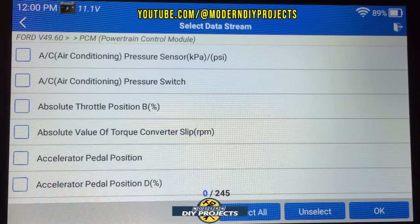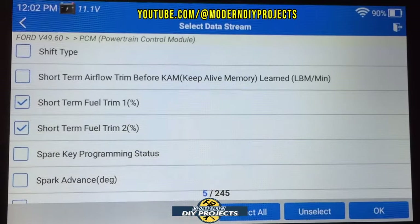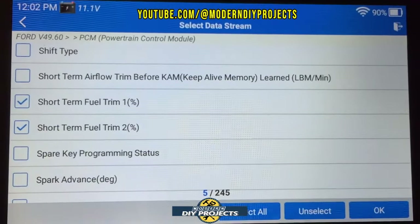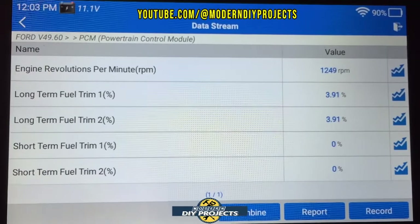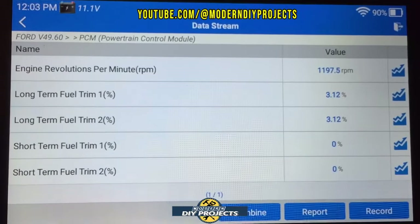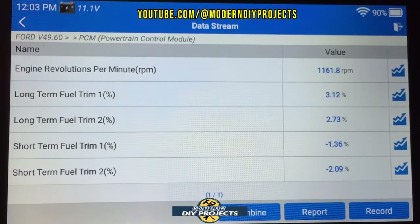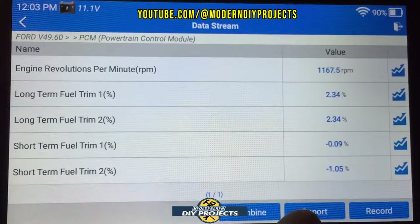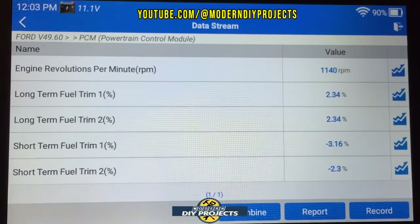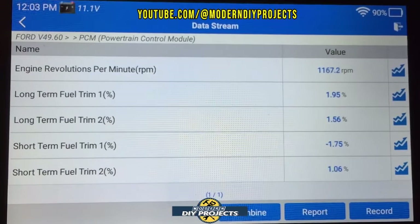Let's read some live data. You have to select which parameters you want to view. I've selected a few items — let me start the vehicle so we can see it in action. I have five different parameters displayed, showing long-term and short-term fuel trim and engine RPM. You can record the information, combine parameters, or graph them individually.